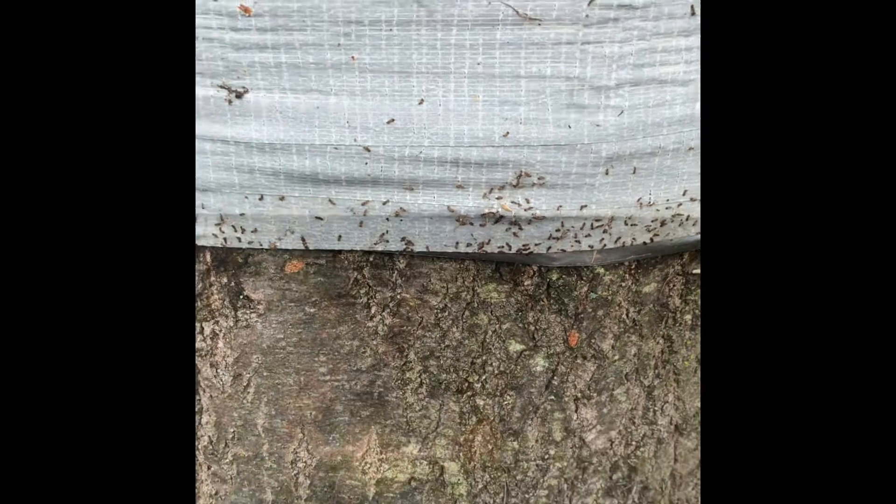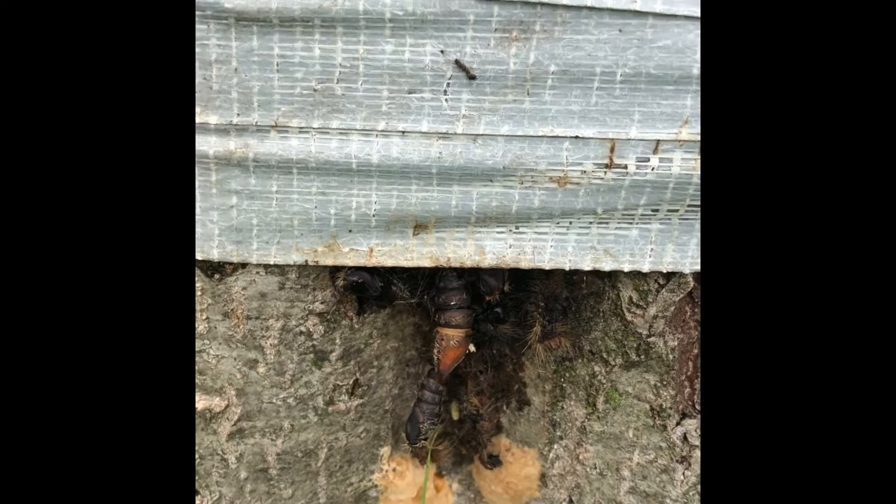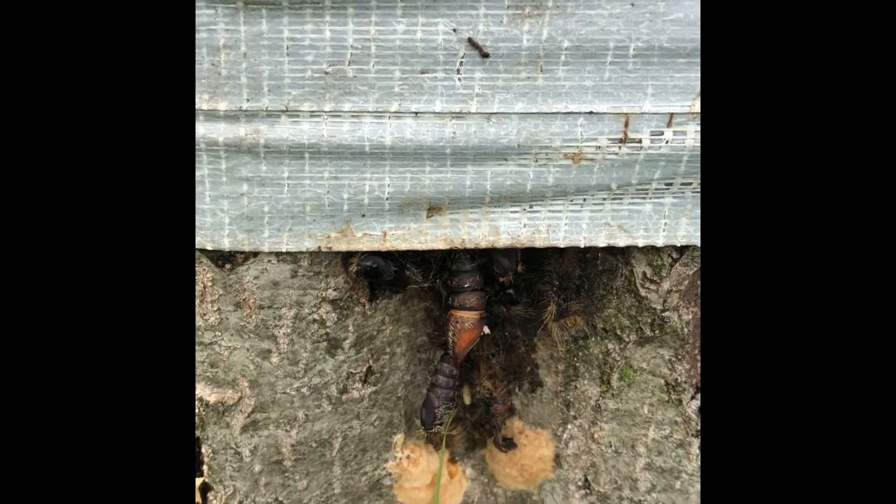If you look under all these little spots — if you've got burlap on your trees it will be the same thing. What we're going to do now is unroll this tape and then scrape these off into a bucket of warm soapy water, because we want to kill those.